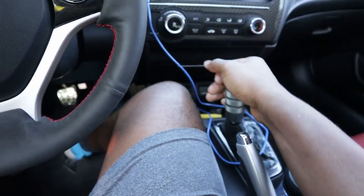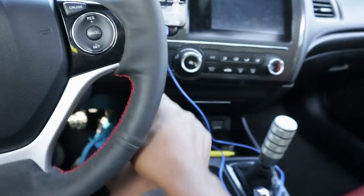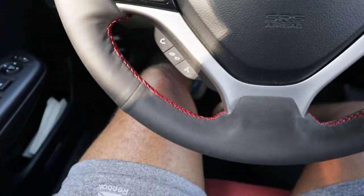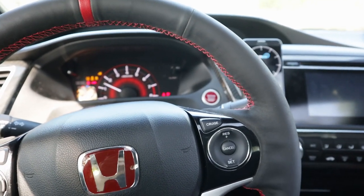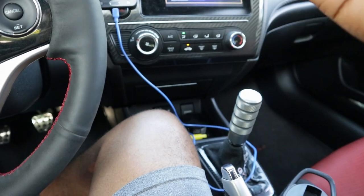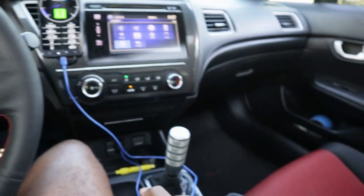Once you're used to how the gearbox and clutch feel, put the clutch in and start the car. Make sure it's not in any gear, because if you let go of the clutch while it's in gear, the car will launch forward. Also make sure your e-brake is up when you start — if it's down on a hill or slope, the car will roll, and that's going to scare the crap out of you.